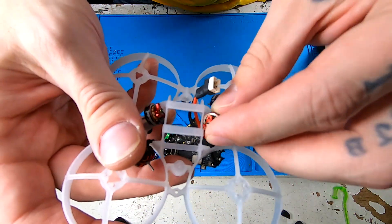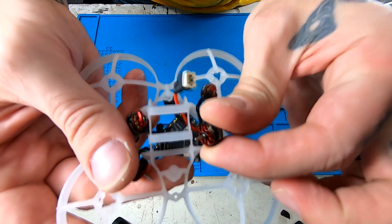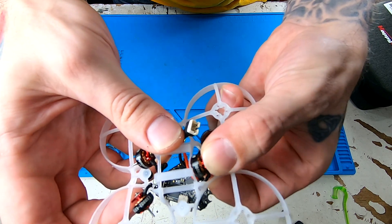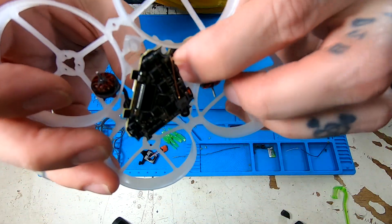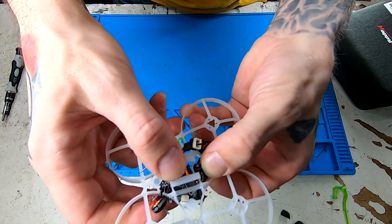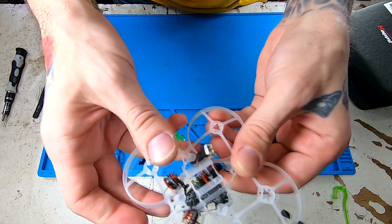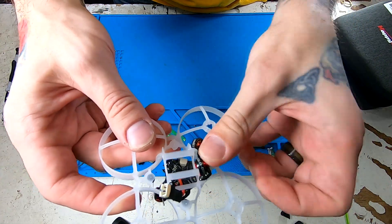I'll try to show you this the best I can here. I'm going to lead by putting the motor post underneath the frame, get it started, and then put some pressure pushing towards the center of the frame with my thumb, and using my index finger on the bottom to pull by this post. Then just push down with my thumb and the motor pops right out. Really easy. We're actually going to put them back into the other frame the same exact way, so there's no soldering required to swap them. Super easy just to pop them in and out.